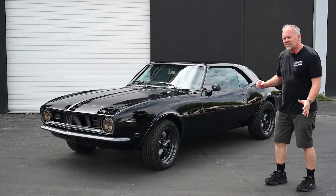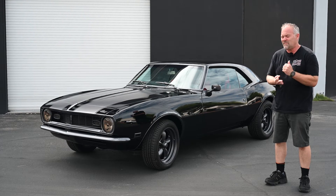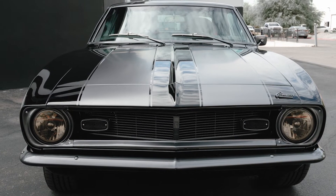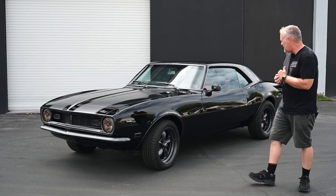We did a lot of electronics in this car. We did the push start button, a new stereo system, vintage air, electric windows, and a custom console. It came out really nice. I think the client is going to be very happy.